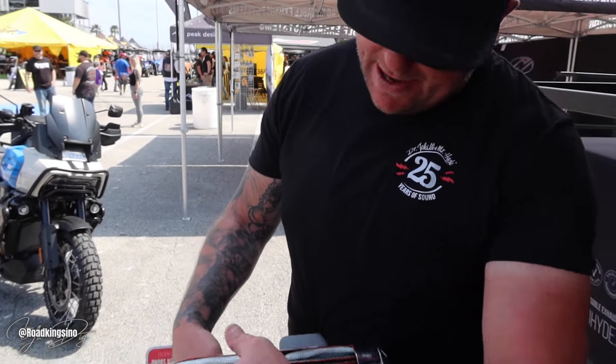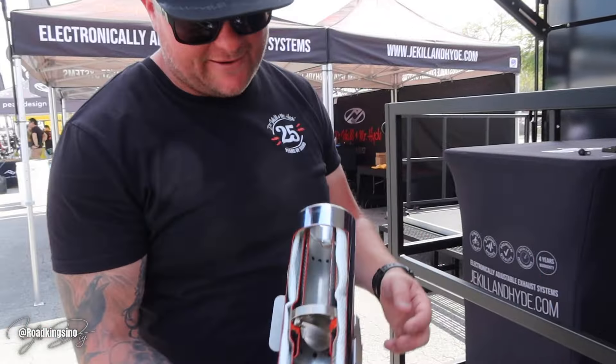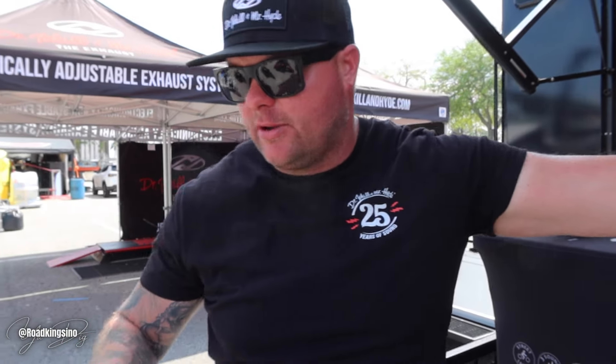Wow. The cool thing about it is everything's all stainless steel. We give you a four-year limited warranty on everything. Even our packing is made of Nomex, which is what they make flame-retardant suits out of. It's pretty cool. We make them for all Harley-Davidsons, Indian, BMW, and Triumph.